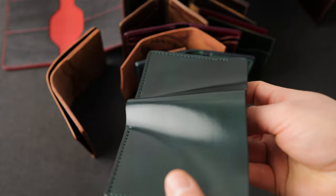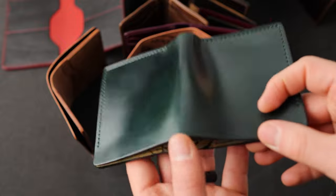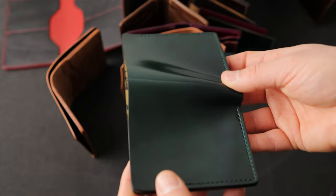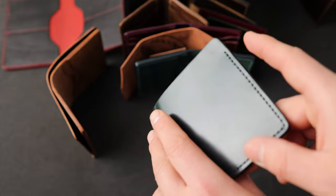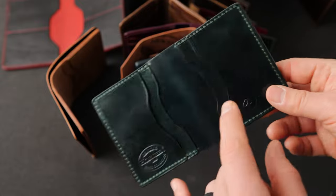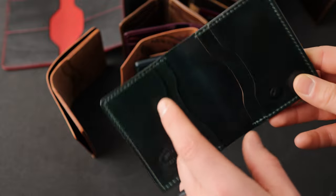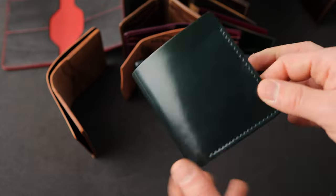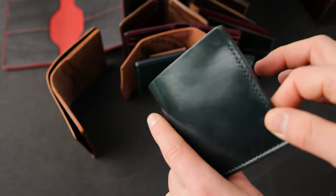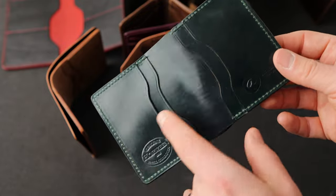The emerald green shell has a really dramatic color shift — depending on what angle you look at it, it can range from a darker green to almost a kelly green with a little bit of yellow at some angles. Here's a look at the inside, and this is why I like the tall versions of the wallet: we get continuous color on both the inside and outside. You can see all green shell cordovan throughout.